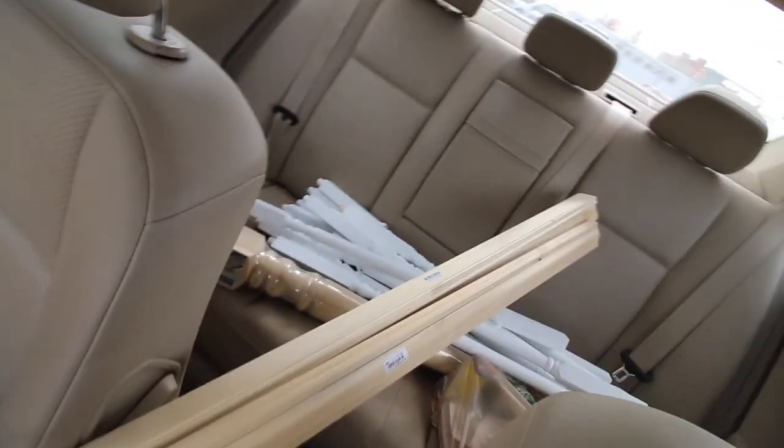Alright, I think we got everything we need. Let's put up a guardrail — or I guess it's called a baluster or something. I don't know, but I think I got everything we need. Let's do it.